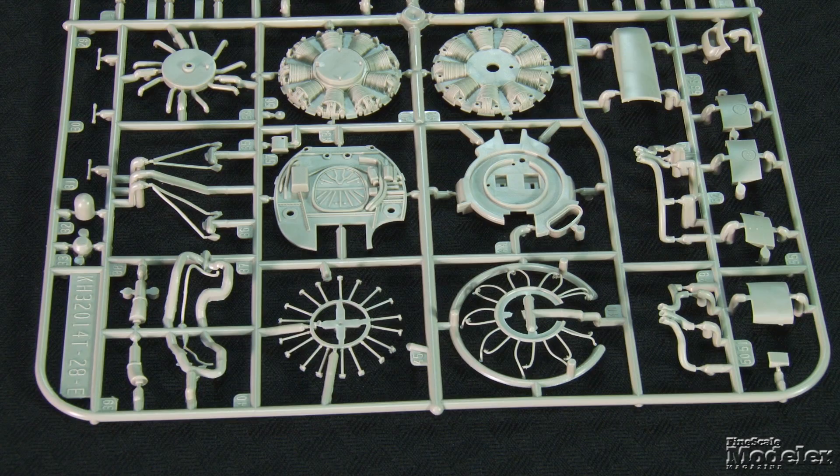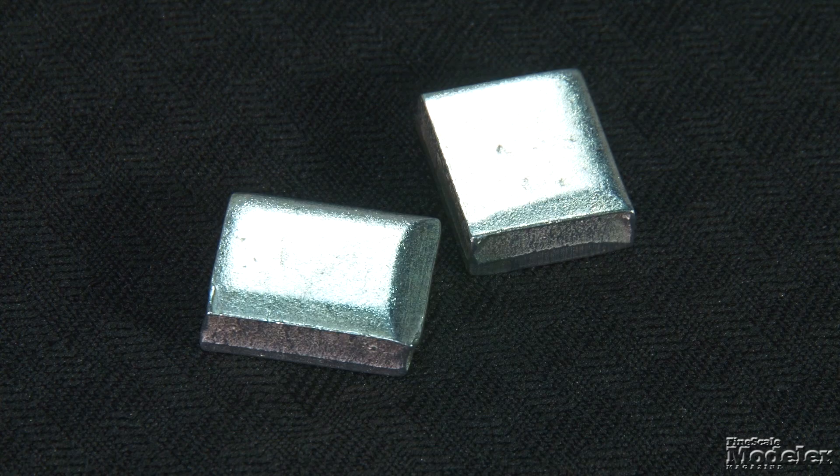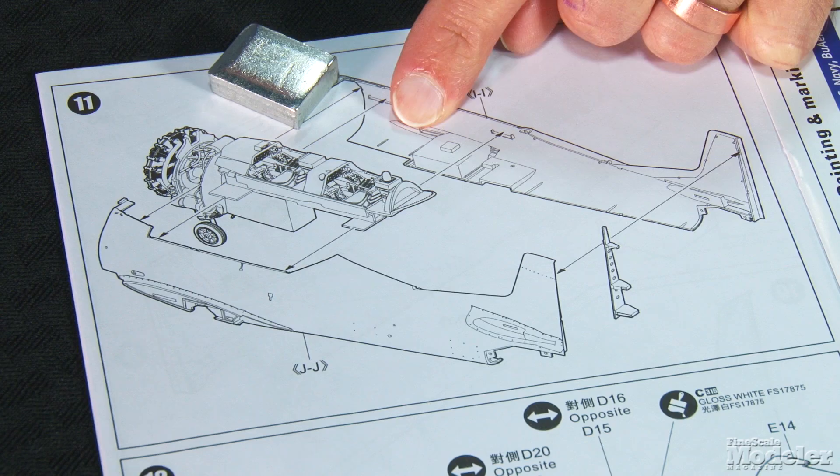Decals detail the panels and consoles. Up front is a pretty replica of the Wright R-1820-9 engine with split cylinder bank, intake and exhaust manifolds, and separate push rods and ignition harness. The firewall and equipment bay between the power plant and cockpit are here too. Included in the cockpit but not shown in the instructions are two chunks of metal designed to keep the nose down; they should fit on either side of the nose gear bay under the cockpit.